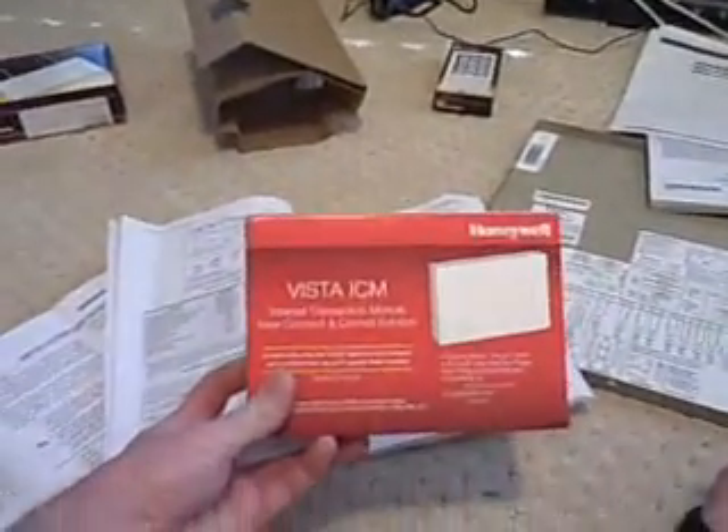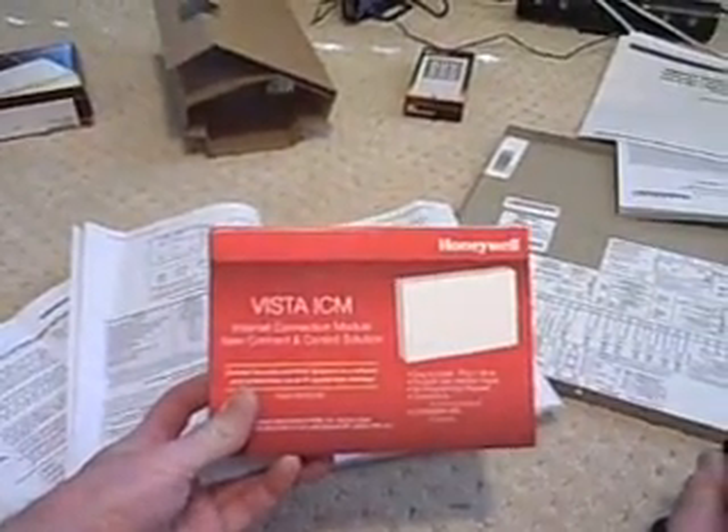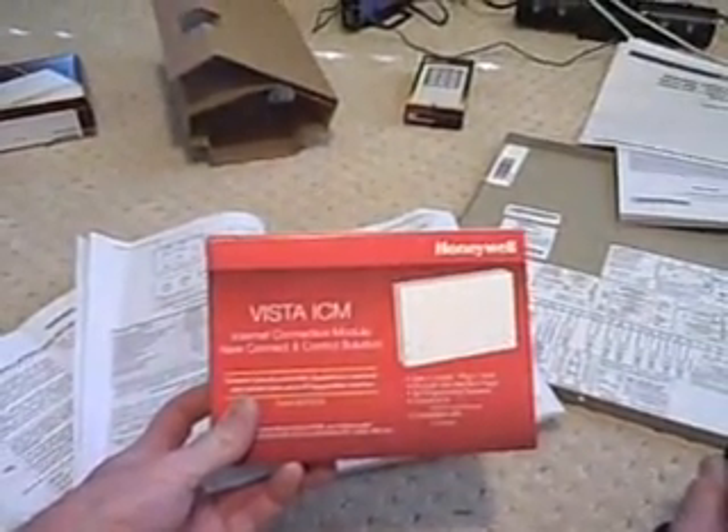Two or three manuals, wiring diagrams, and lots of miscellaneous wireless devices. I even found this cool module — I don't know what it does but we're gonna find out. It's the Vista ICM internet connection module. No idea, but I saw 'internet' and I saw 'Vista' so I bit — we'll see how it goes.